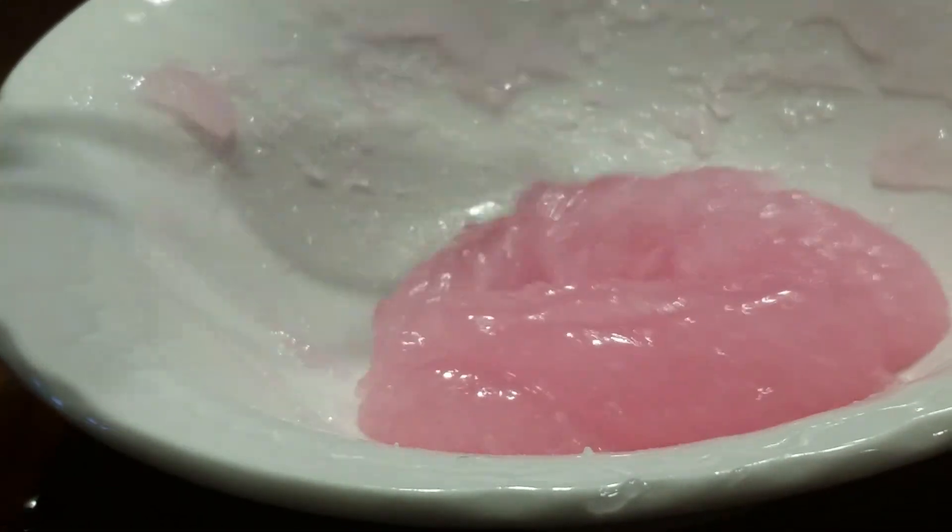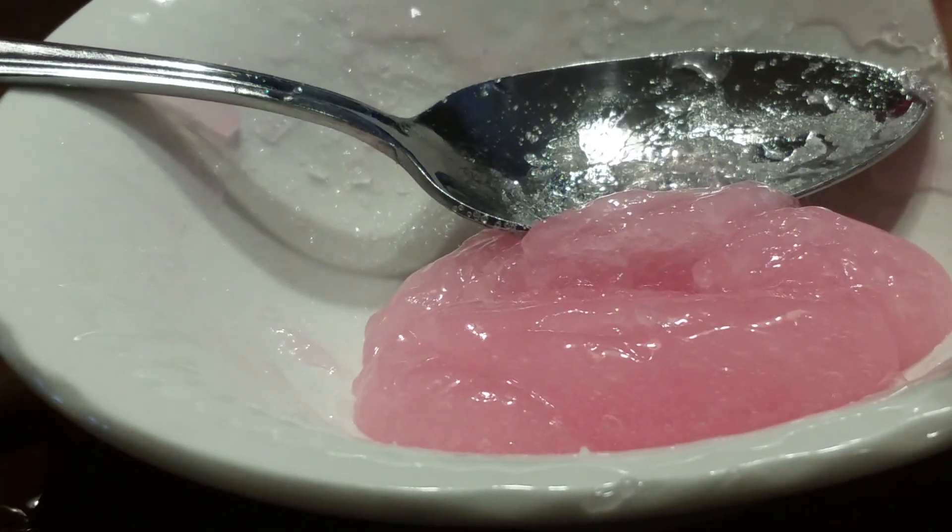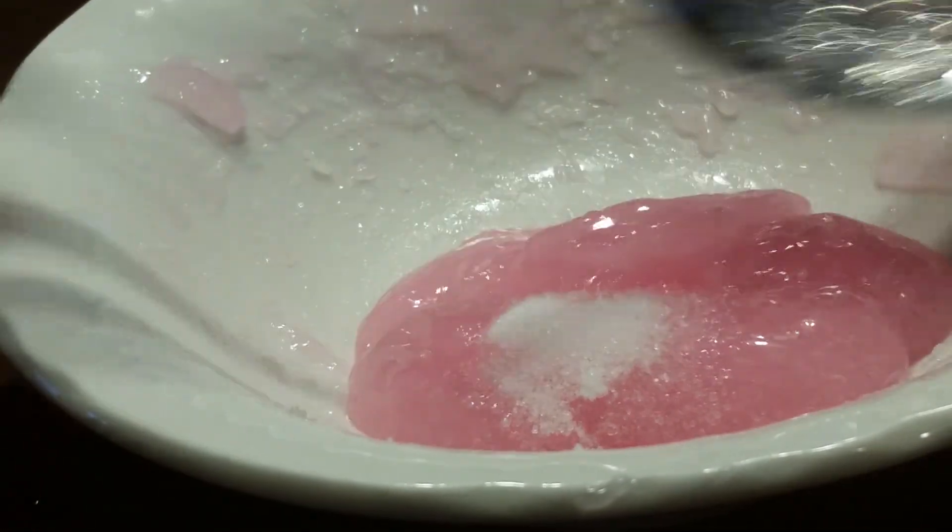Guys, this does take some patience to make your slime. But this is actually like a gooey consistency now. It's still really gooey, so I'm going to add some more salt.